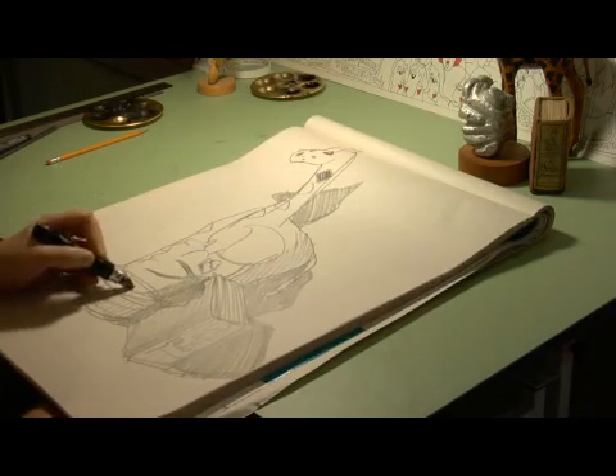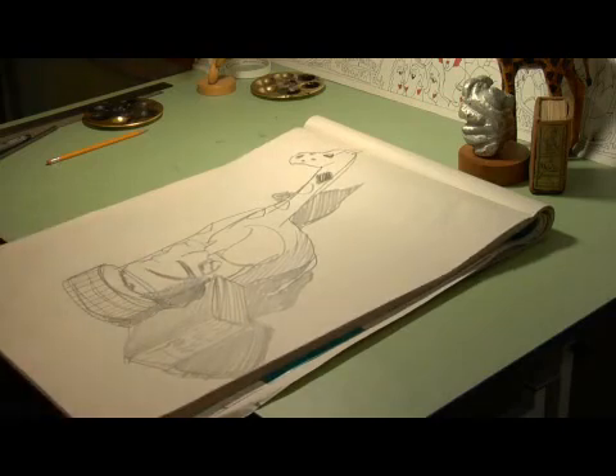And there you have it, a still life drawing. All right, thank you.